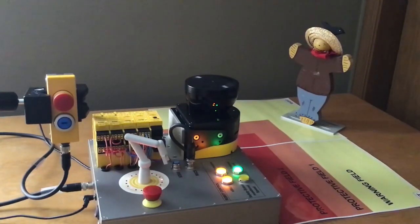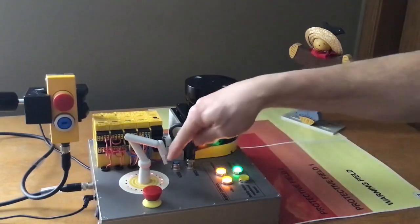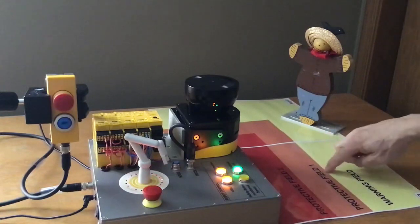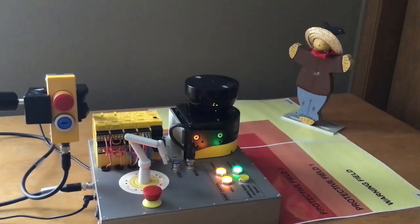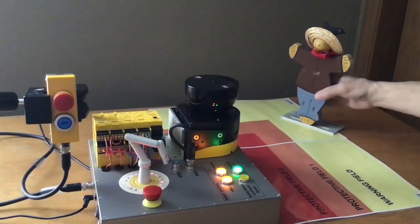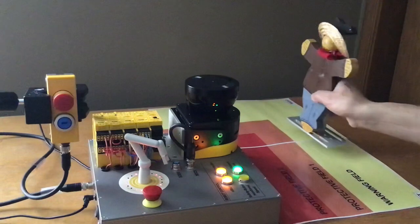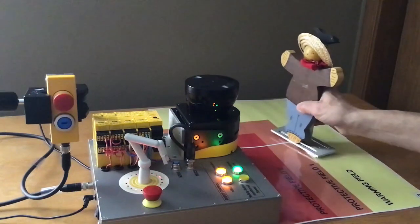It sends a signal to your robot to slow down. You notice that your robot is now going very slow. That takes this protective field and it shrinks it, because it gets feedback from the robot that says it's slowed down. So now the person can work around the robot much closer because the robot is moving slower.